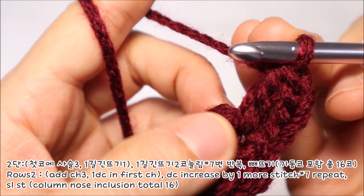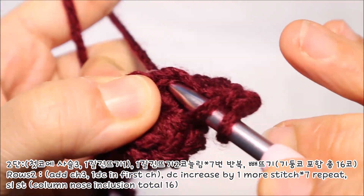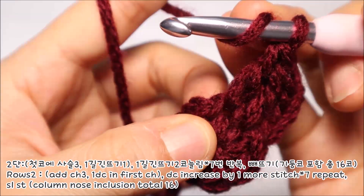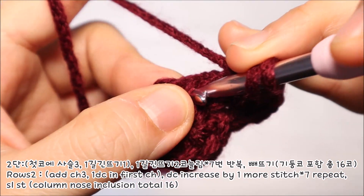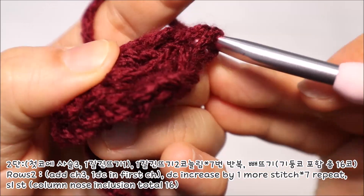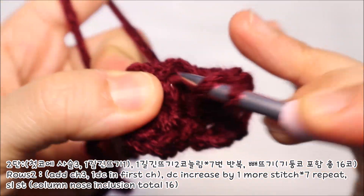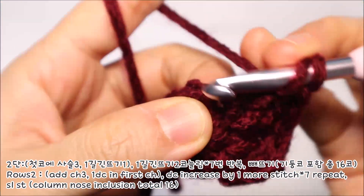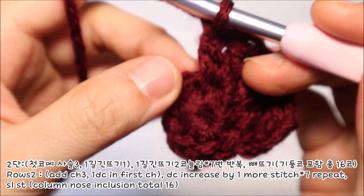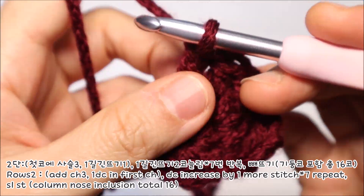한 코에 한길긴뜨기를 2코씩 늘려떠서 동일하게 진행해주시면 되세요. 바늘에 실을 감은 다음에 두번째 코로 통과해 실을 잡아 빼내고 앞에 2코, 나머지 2코. 같은 코에 한 코씩 늘려떠야 되기 때문에 다시 한번 바늘을 넣어서 차례대로 2가닥의 실을 빼내면 됩니다. 이런식으로 한바퀴 쭉 돌려서 2코씩 늘려뜨다 보면 총 16코가 될겁니다.